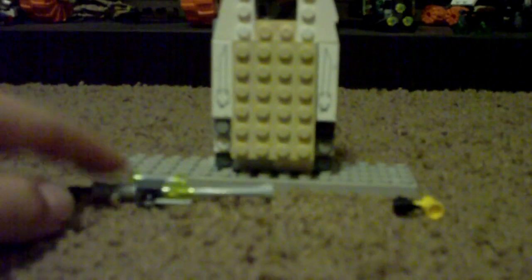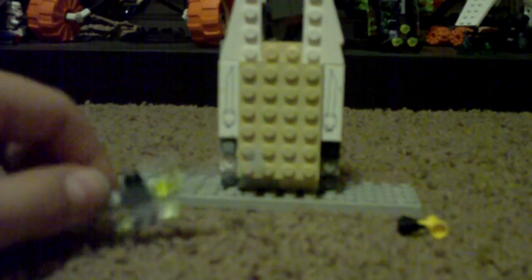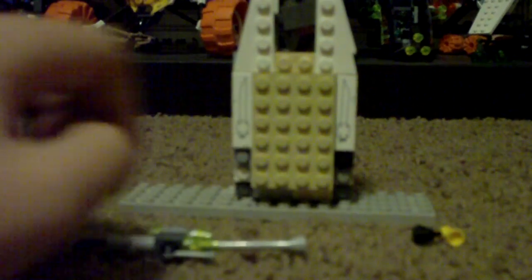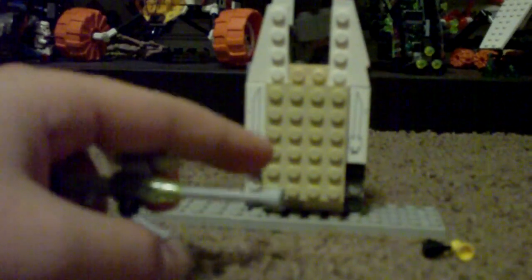And if you type in Lego Halo Weapon Tutorial, you can build these, which I built the sniper and the pistol from. The sniper was supposed to have a double studded little thing in the middle, so we could have two of these, but I didn't have one of those on hand, so this is going to have to do.